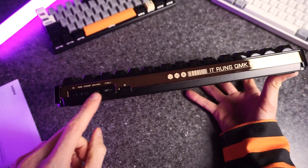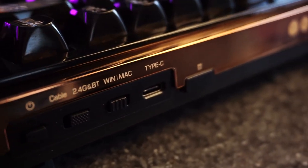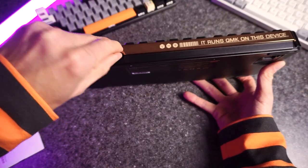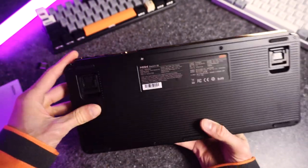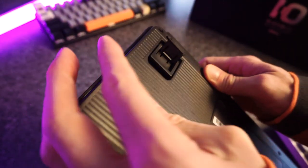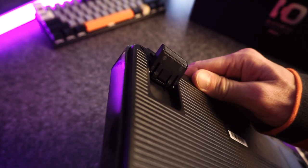Over here we have a Windows and Mac switch, a Bluetooth or 2.4 GHz switch, a power button, a USB-C charging port, and what's this? Is this the 2.4 GHz dongle? So you can use that instead of Bluetooth — or if you're a gamer who can't deal with the Bluetooth latency, that should perform better for you. And we have some feet down there. We have two levels of height for each foot, so you can pull out the little foot for a small raise, or pull out the big foot if you want it raised up more.